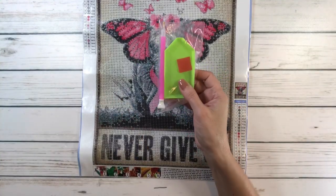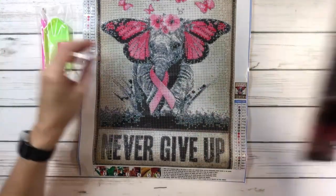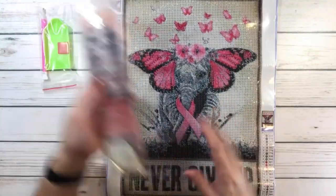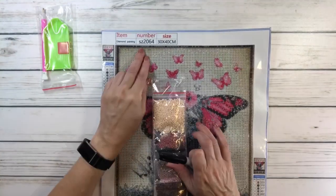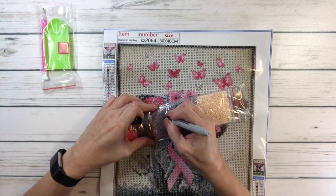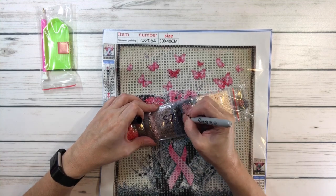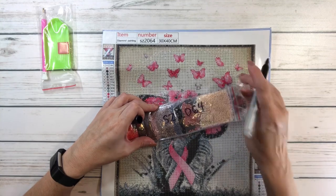It comes with the tray, wax, and a pen, and these are the drills. Now, I was looking at the drills — usually there's the number and I guess they forgot it. So let's get a black marker — it's a 2064 — and I'm going to write it here because I separate the drills in a basket, and then when I go to work on it, I know that these belong to this painting.